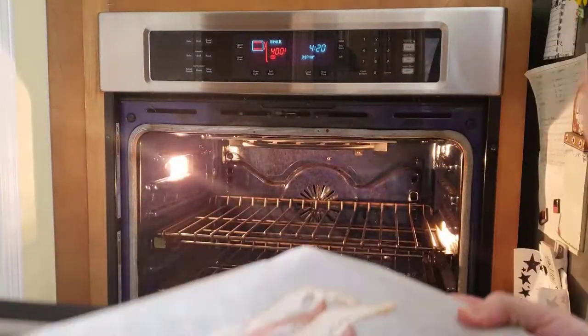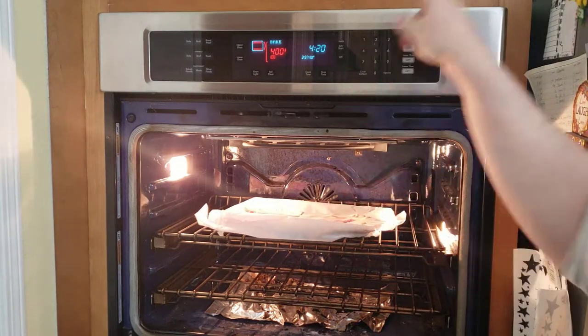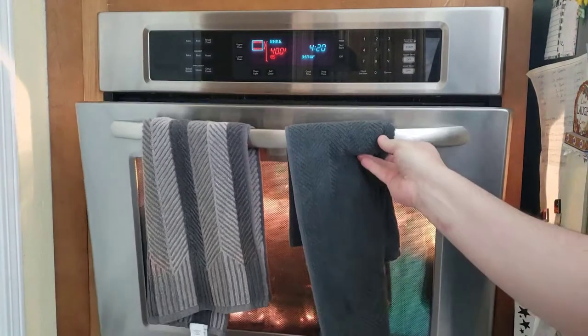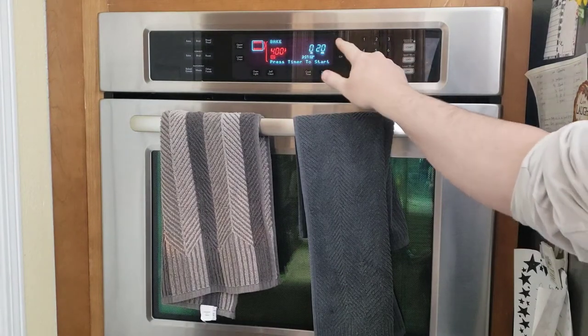For the oven we have to start first because it takes the longest, so we're going to put it in. 400 degrees is already preheated. Now we're going to set the timer for 20 minutes.